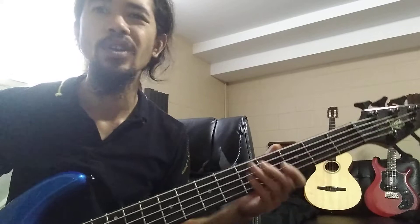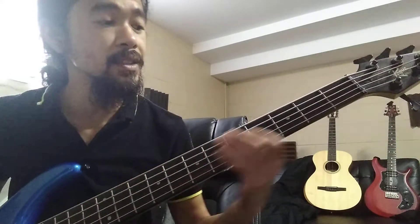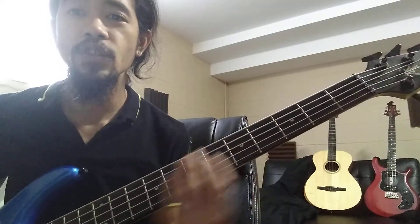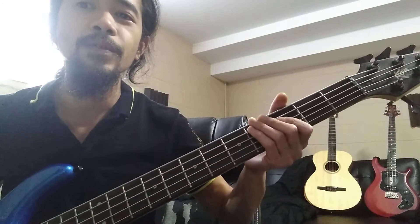You can always speed it up later, as long as you do it right. You can also practice it going straight down on one string, just using that one string. Remember: whole, whole, half, whole, whole, half.